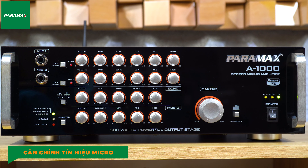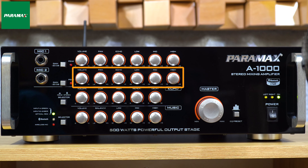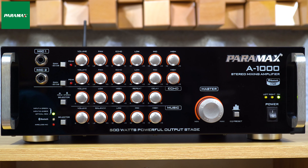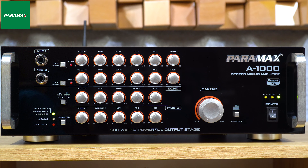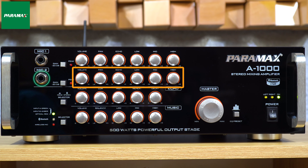Tiếp theo là cân chỉnh tín hiệu micro không dây. Để cân chỉnh tín hiệu 2 micro không dây tích hợp theo âm ly, chúng ta sẽ cân chỉnh trên 2 dãy nút mic 1 và mic 2. Tương ứng dãy mic 1 là cây micro màu xám, mic 2 là cây micro màu cam. Trường hợp phối ghép thêm bộ micro không dây vào lỗ cắm mic 1, thì dãy nút mic 1 sẽ cân chỉnh tín hiệu âm thanh cho cả micro tích hợp và micro không dây. Tương tự như vậy nếu cắm vào lỗ mic 2.